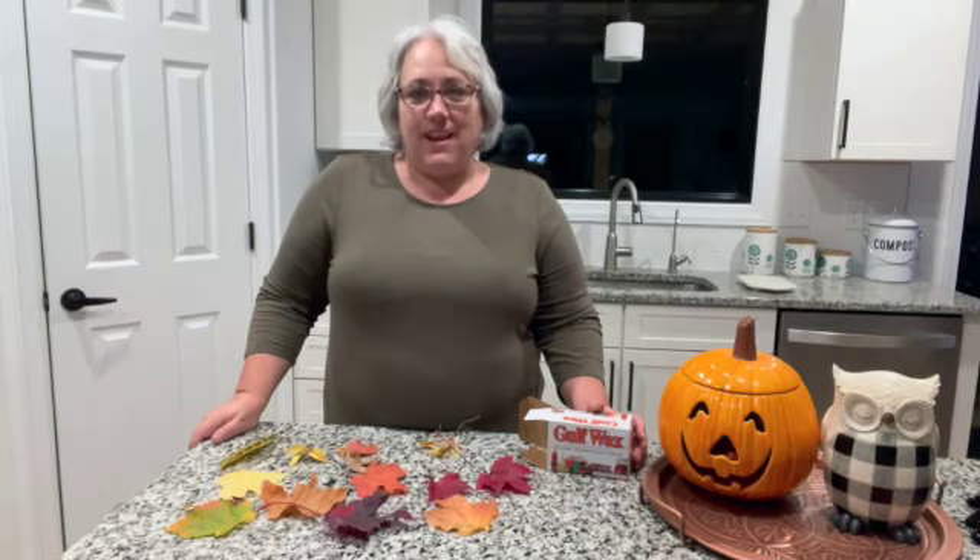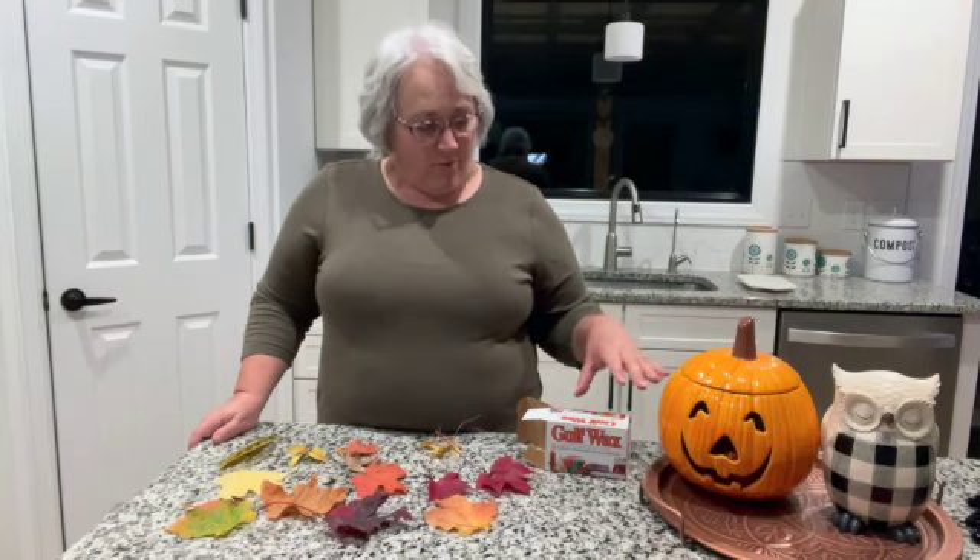Hey y'all, we're back in the kitchen today and we're going to share with you a creative way to bring beautiful fall color into the house for the season. It doesn't cost a whole lot of money, and you can bring real leaves and real color into your house to decorate with and add to your fall decorative items. You're going to use Gulf Wax.